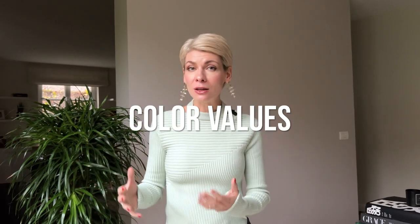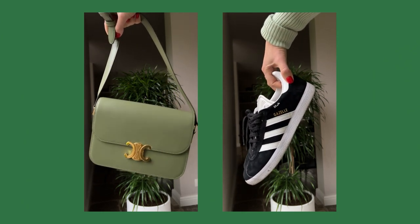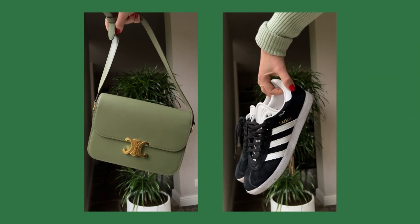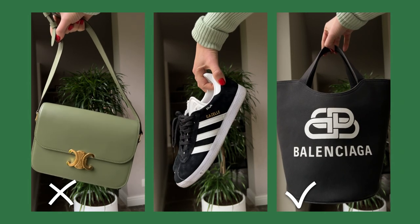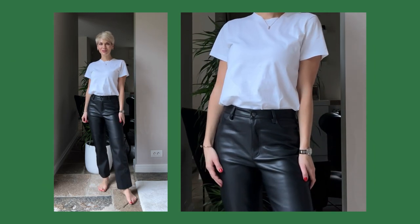Color is the key criteria in a matching accessory set — but I don't mean choosing the exact same color for shoes, handbag, and accessories, because that would look dated. Instead, we match accessories in terms of color values: depth, contrast, and temperature. For example, this handbag has a muted, warm, medium-dark hue with warm metal details, while these shoes have a high-contrast, dark, cool palette — they clearly don't work. But this purse and these shoes share the same black-and-white color palette, making a perfect match that goes with any outfit.